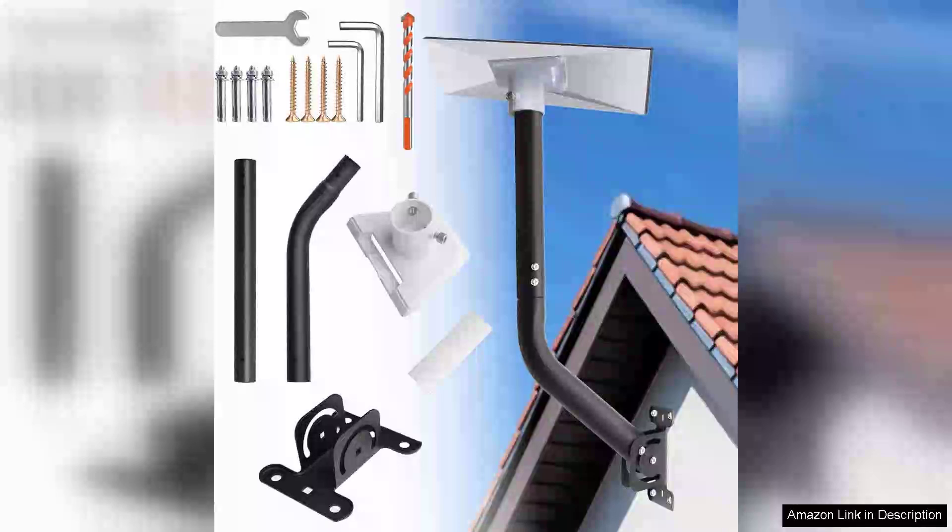The adjustable Starlink Gen 3 mount is a game changer for anyone looking to optimize their Starlink satellite internet experience. This mounting kit is designed specifically for the Gen 3 system, ensuring compatibility and ease of installation.